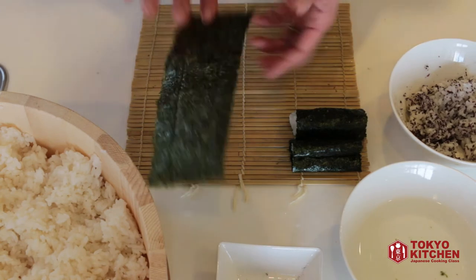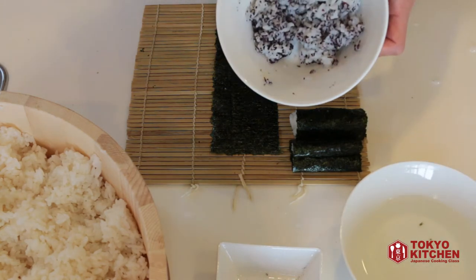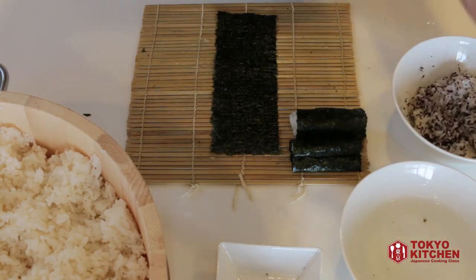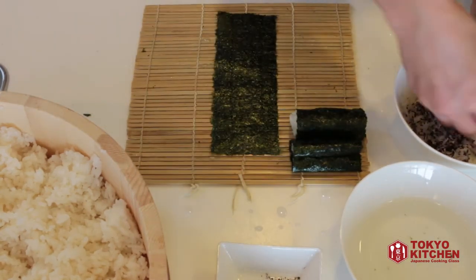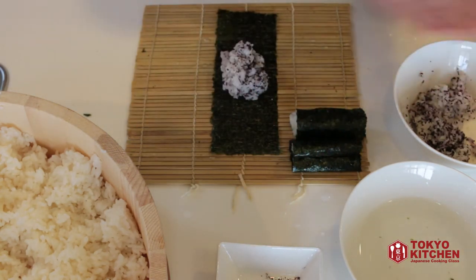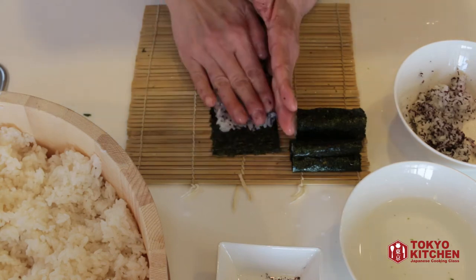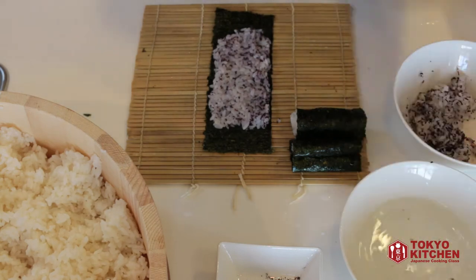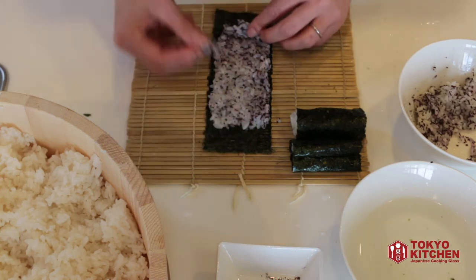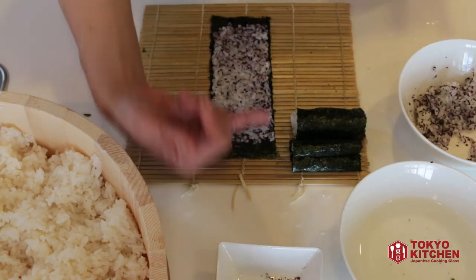Now take the full-length nori seaweed, rough side up, vertical. Wet your hands. This time you're putting the colored rice all over the nori seaweed, but make sure to leave a pinky-size gap at the top and bottom. Start with about golf-ball-size rice placed in the middle and spread it all over. It's very difficult to remove rice but easy to add, so always start with a little amount and add more little by little if needed.